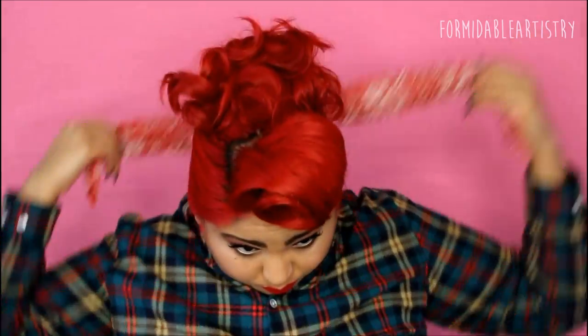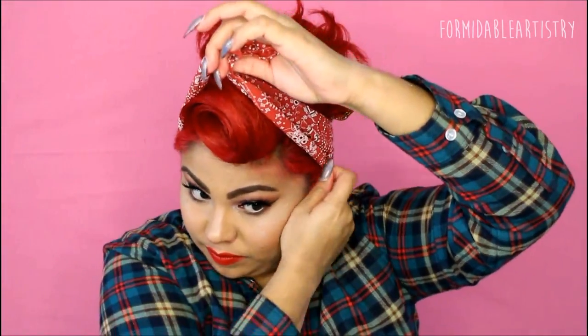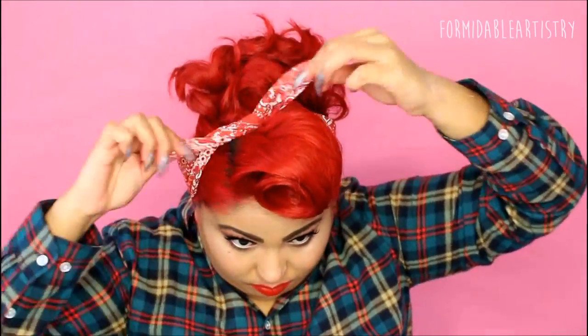The last thing I do is add a bandana. Mine always tends to move by the time I get to the tying part, so to prevent that I hold it in the front and bobby pin the sides by my ears, and then I tie the little bow on the side. This seems to work a little bit better for me.